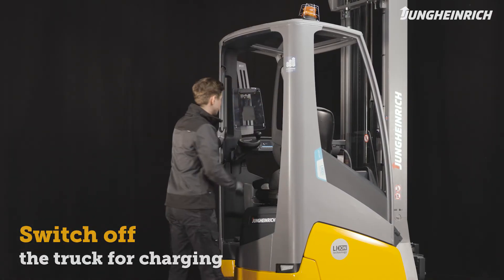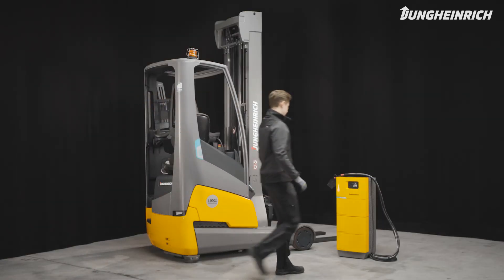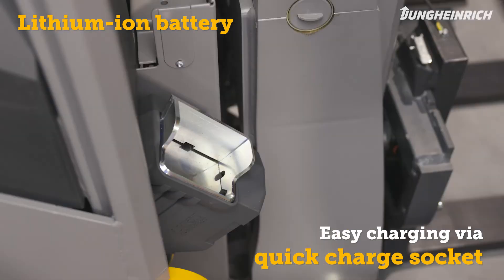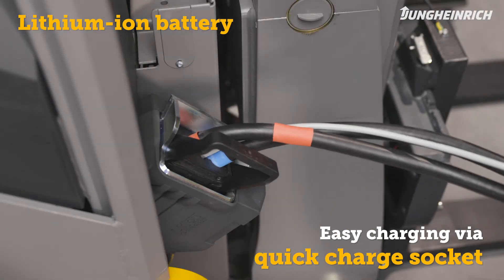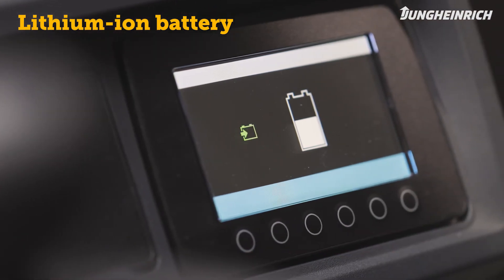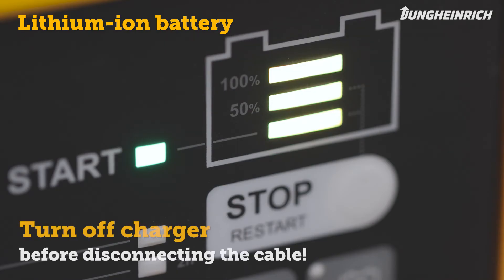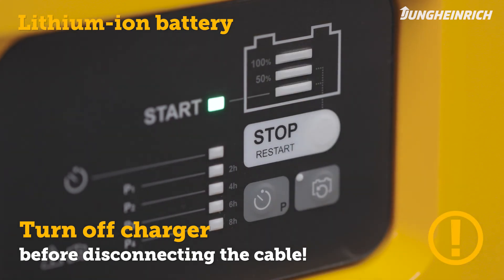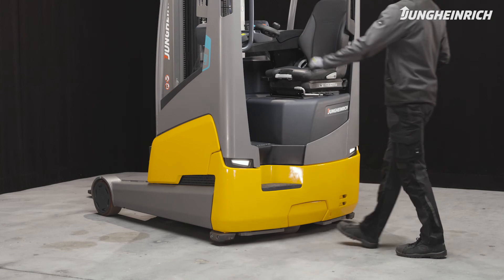Turn off the truck to charge the battery — the truck must be completely switched off. The ETV 269 is equipped with a maintenance-free lithium-ion battery. Via the quick charge socket, you can connect the charger plug and charge the truck easily and safely. Once charging is finished, first switch off the charger and then disconnect the cable. The truck is now ready for use again.